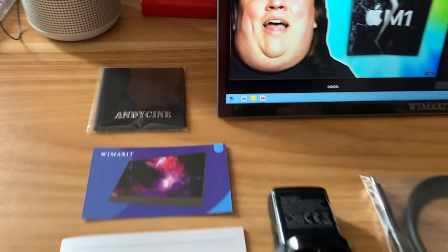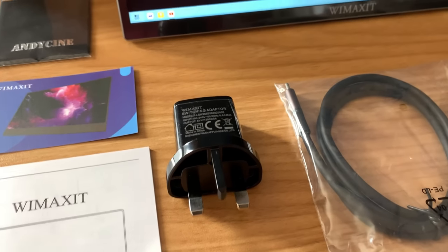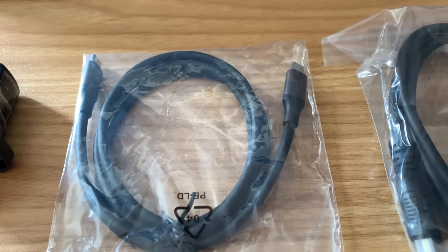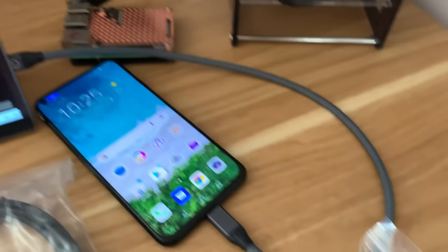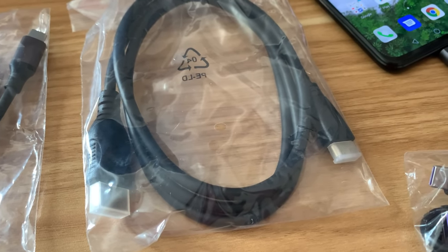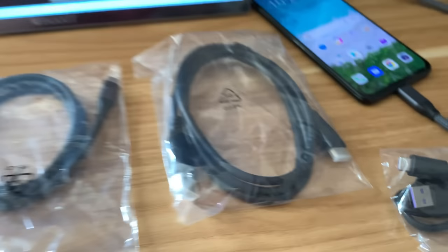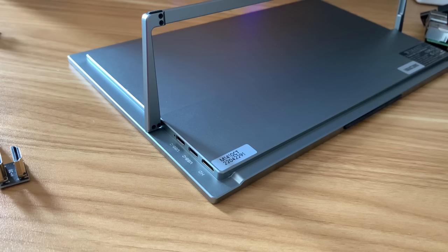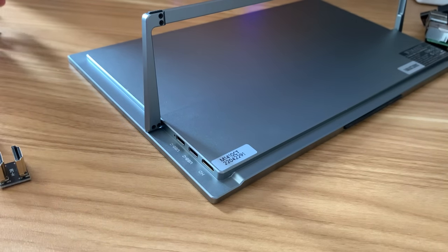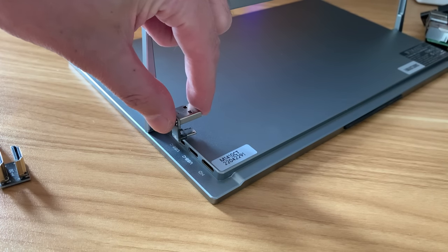So what came in the box? We had a cloth, a card, an instruction book, a USB adapter, a USB-A adapter, a USB-C to USB-C cable — the sort of thing I could use with the phone, and it's a bit longer than what I've got. There's also an HDMI to HDMI mini cable and a USB-A to USB-C cable. I also like the fact that they've put a lip on the side so the cable doesn't stick out — if you get the right adapter it won't protrude from the side of the monitor.